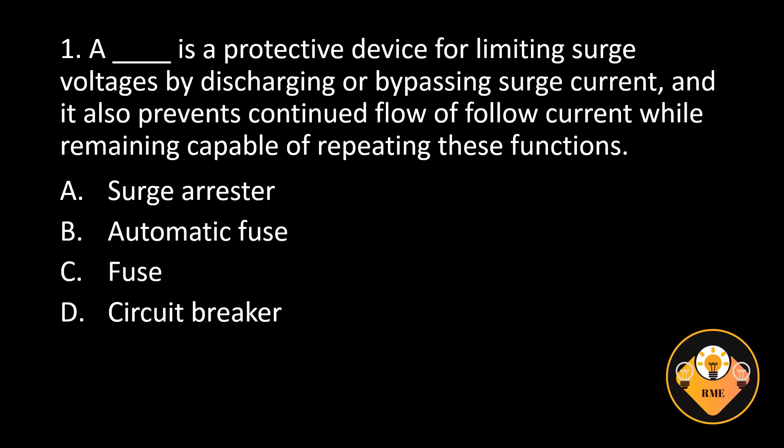Number 1. A blank is a protective device for limiting surge voltages by discharging or bypassing surge current, and it also prevents continued flow of follow current while remaining capable of repeating these functions. A. Surge arrestor, B. Automatic fuse, C. Fuse, D. Circuit breaker. The correct answer is A. Surge arrestor.